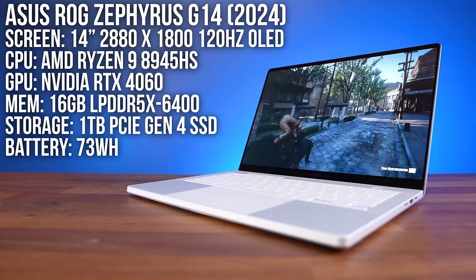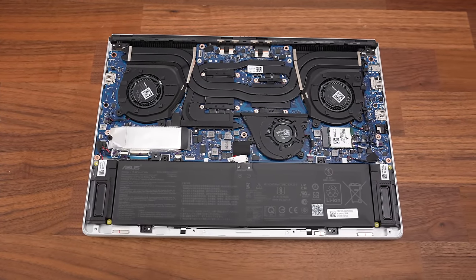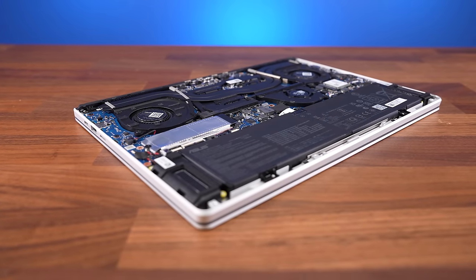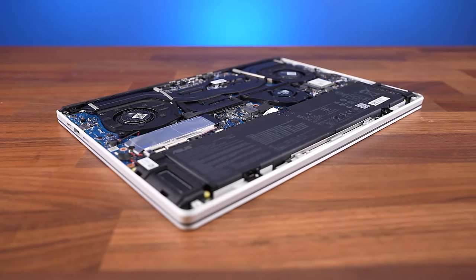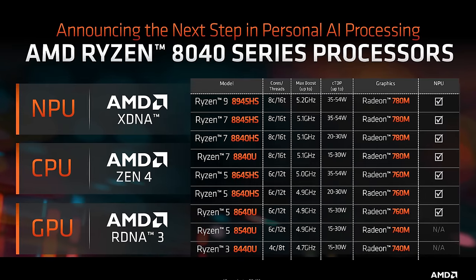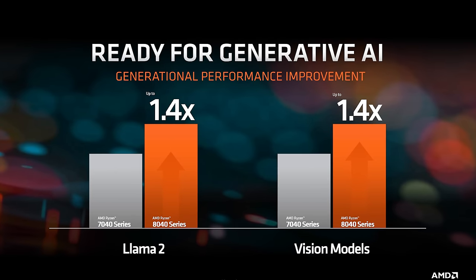The memory is faster this year with LPDDR5X, but if we take a look inside we can see it's using soldered memory, presumably to help keep it thinner. It's available with up to 32 gigs, but last year's thicker design is still available if you prefer upgradeable memory. Based on AMD's information, their new Hawkpoint CPUs are basically the same as last gen, but with better AI performance, which will be useful as programs and apps start being able to leverage the dedicated NPU.